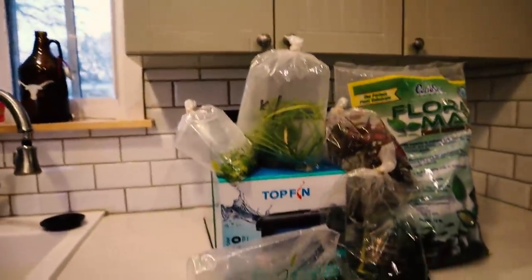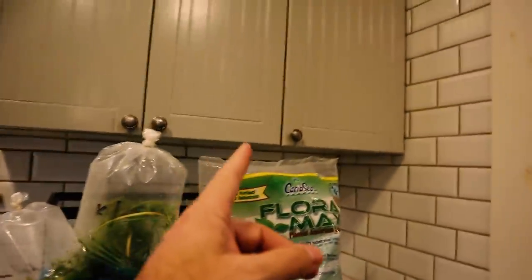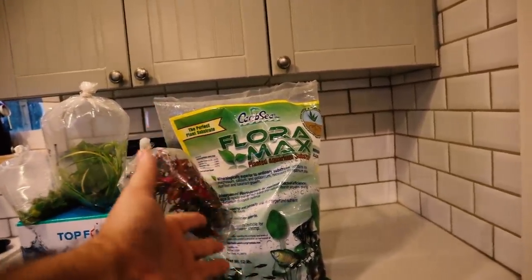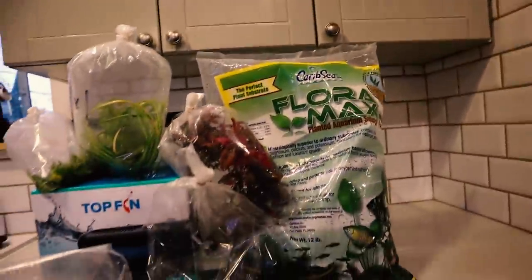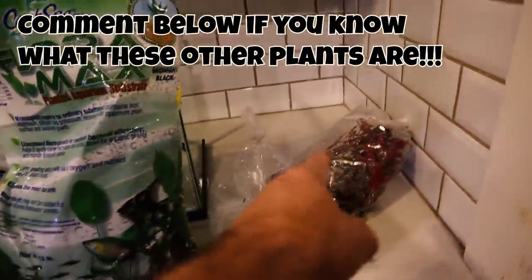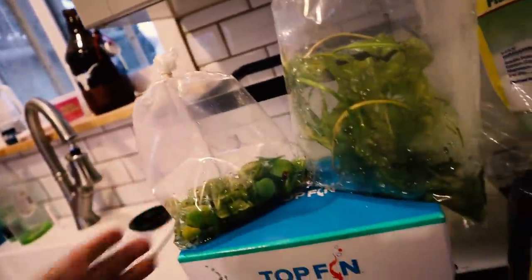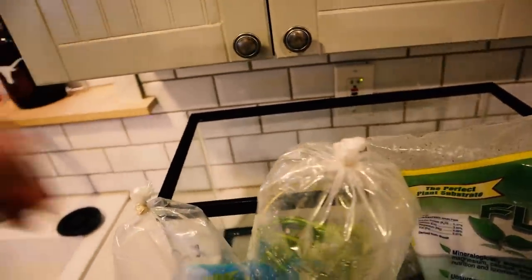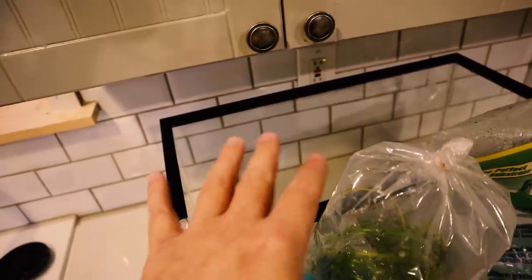Alright guys, I have everything needed here for another planted tank. We're going to start with some CaribSea Flora Max substrate, which is great for a planted aquarium. We've got some red rotala, some other plants, and some other stuff — the only thing I'm sure of is that that is red rotala. I cannot remember what this other one is called but it's a fantastic-looking plant. We also have some frog bit, some weed-looking stuff, a PF20 Top Fin filter, and a micro grill light for the top of this 10-gallon aquarium.